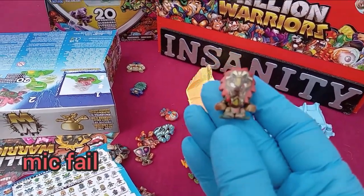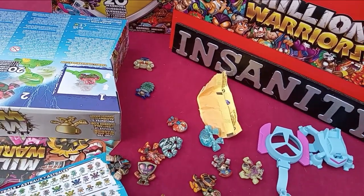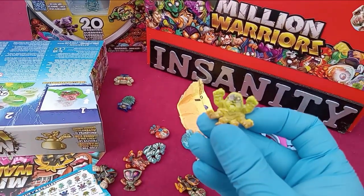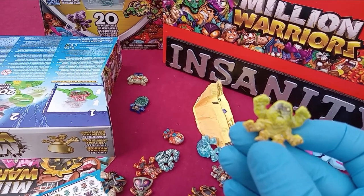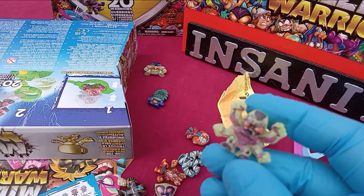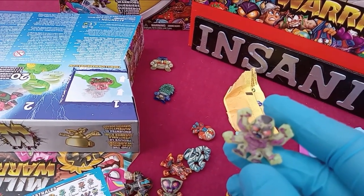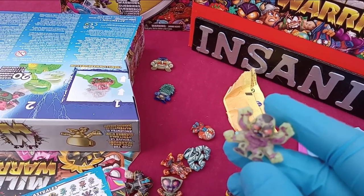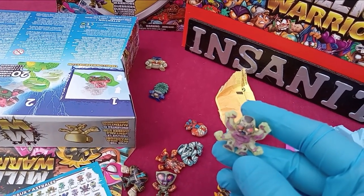The mic failed — I'll try to record over it and identify these last few. Batter Juju. This right here is Sludge Sickle. So I got confused on the other one that was called Sludge Sickle — he was a rare figure. This one is called Insexoid. He's up there in that red level rarity. And obviously Sludge Sickle is just common.